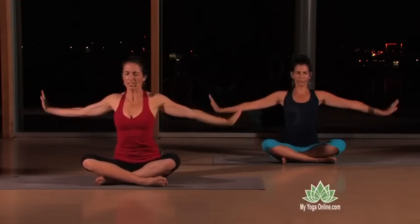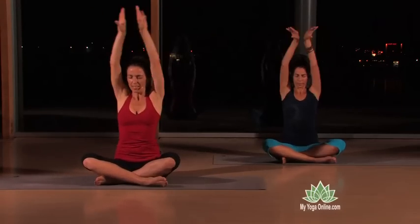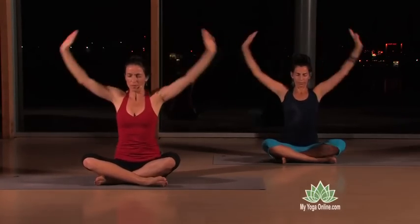Keep the palms flexed as they come out, and the backs of the hands touching or close as they come up above your head.